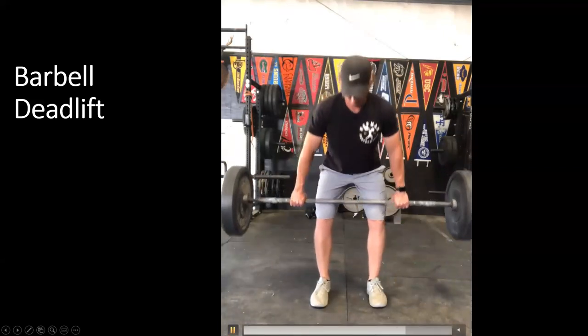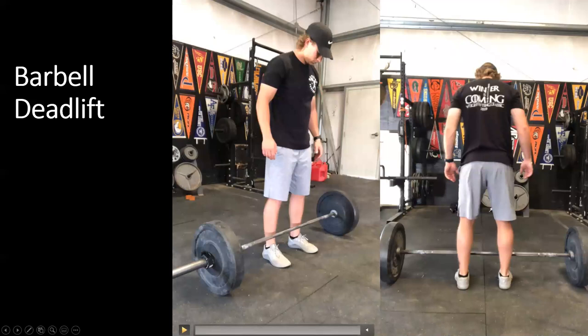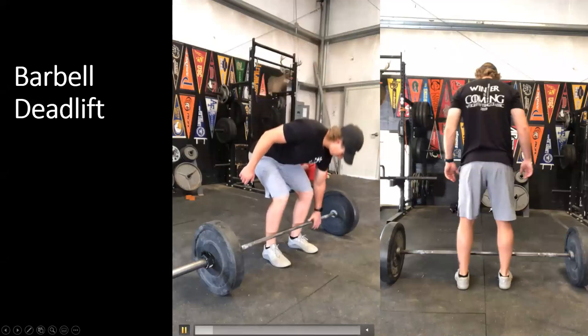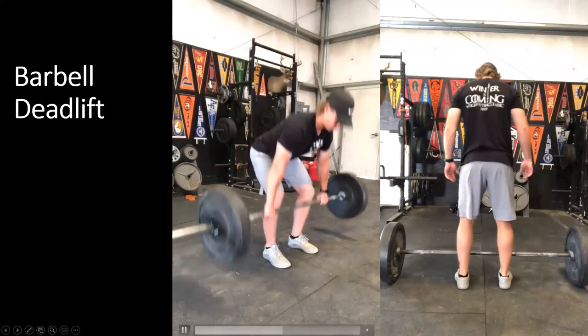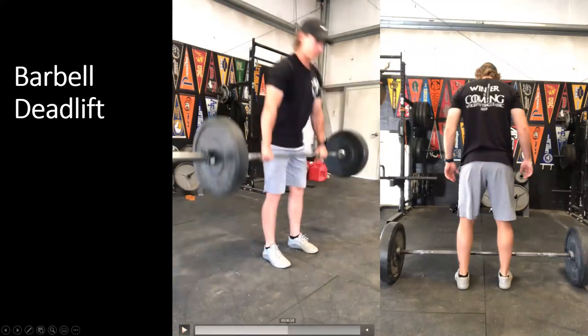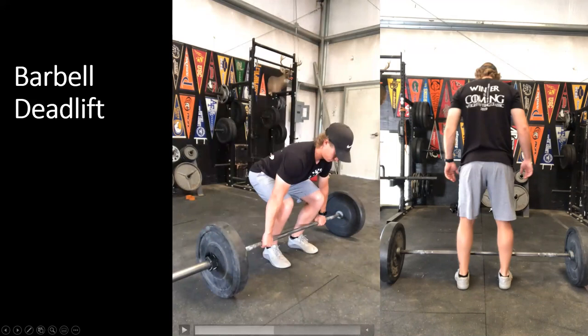We do not want to try to yank the bar off the ground — we want to push the ground and allow the bar to stand us up. From the side view, same setup and execution: grab the bar, set the spine position, and lift. In that initial setting, we create tension in the upper back and throughout the lower back, loading the hip musculature. You should feel tightness in the hamstrings and the glutes before you push off the ground.